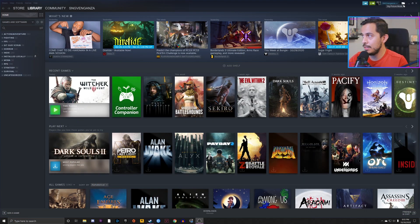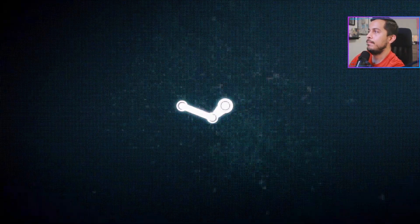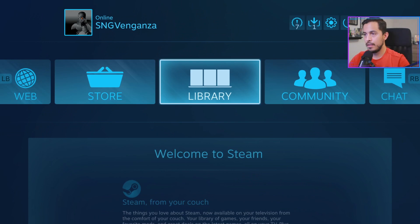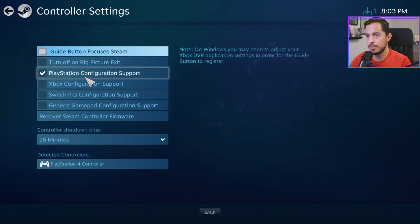What you're going to want to do is put Steam in Big Picture mode, which is exactly what we'll do right now. So we've got Steam in Big Picture mode — you want to go to the gear icon for settings and then go to controller settings.